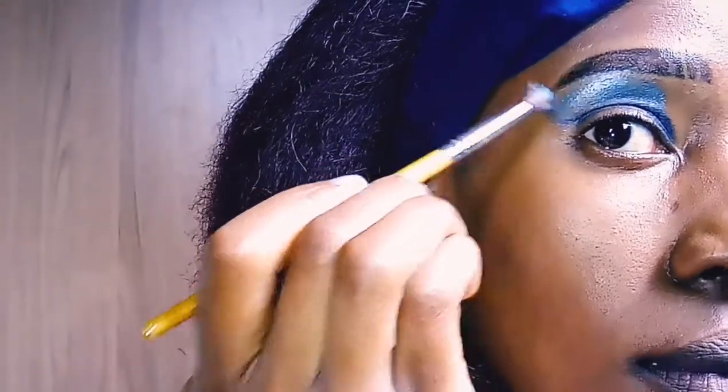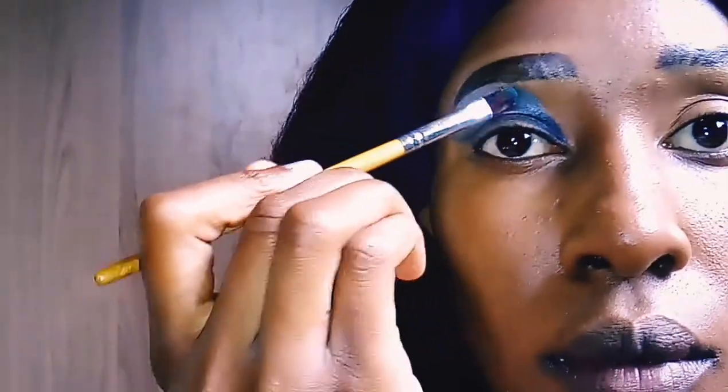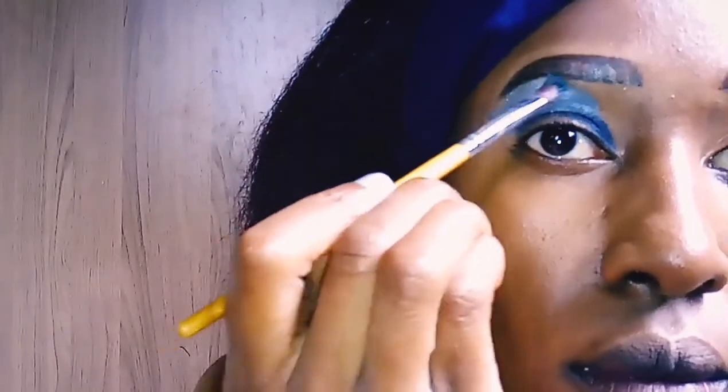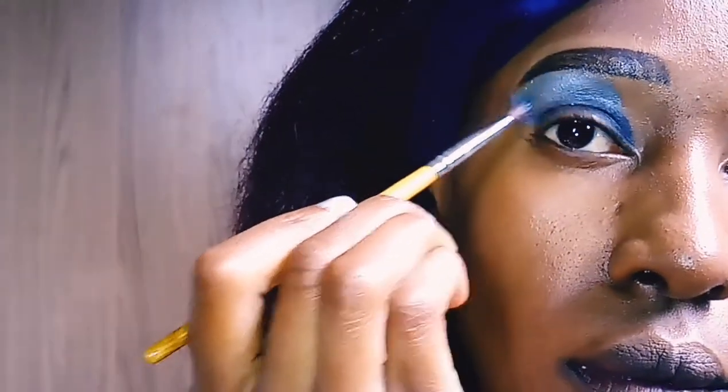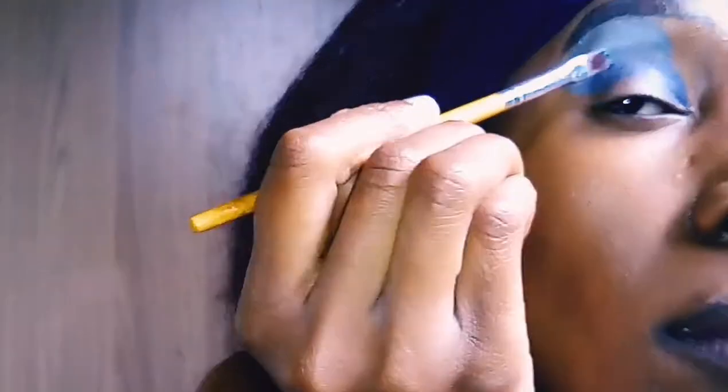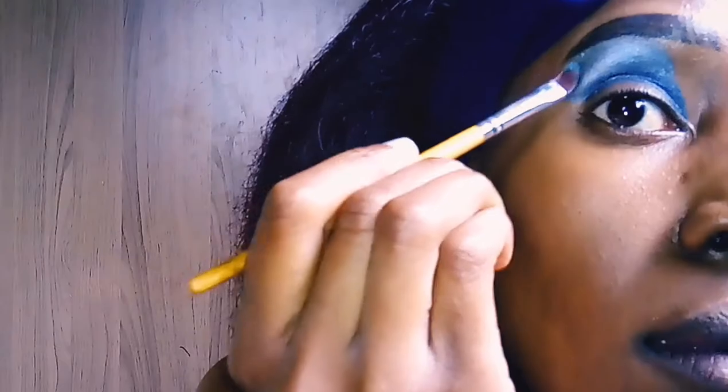So over here we're just packing it on — packing, packing, packing. Honestly guys, this is going to be a look. If I had a good quality palette, I can assure you I'd be rocking this.